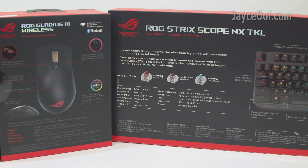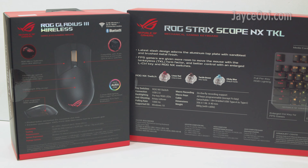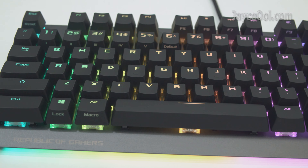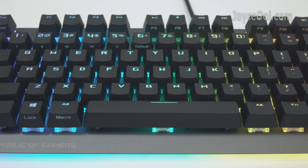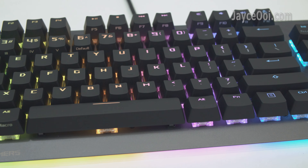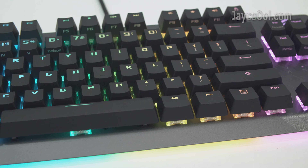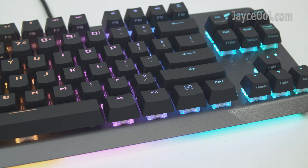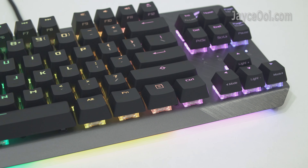Both of them come with lovely ROG Aura Sync RGB lighting. Top-notch build quality, all thanks to the sturdy aluminium frame. Stylish, compact, and portable design with a detachable USB Type-C cable.